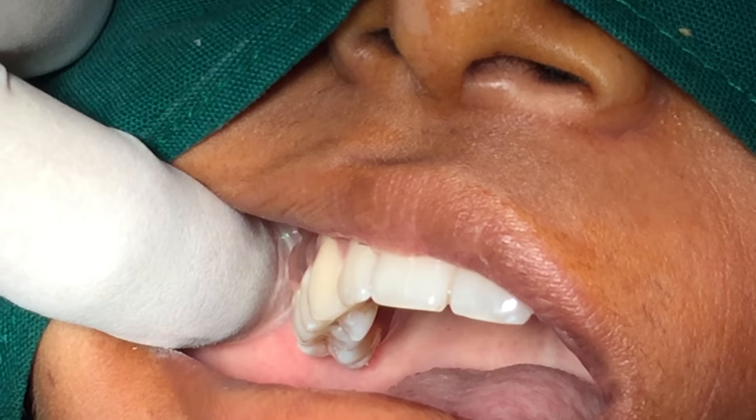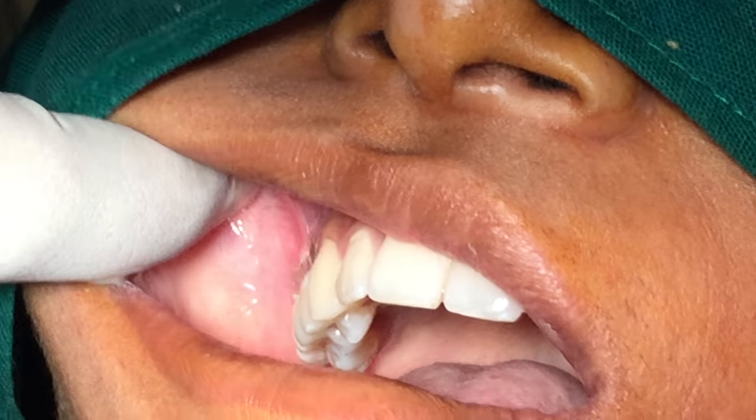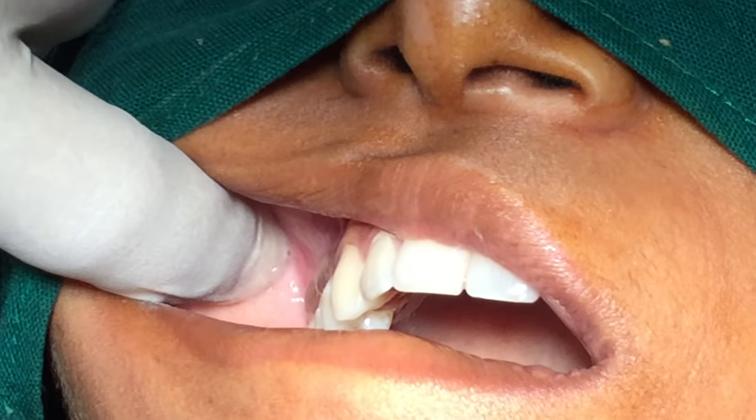Anatomical landmarks for this block are the mucobuccal folds, the zygomatic process of maxilla, the infratemporal surface of maxilla, and the maxillary tuberosity.